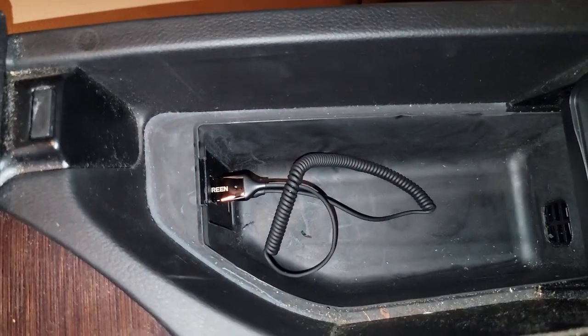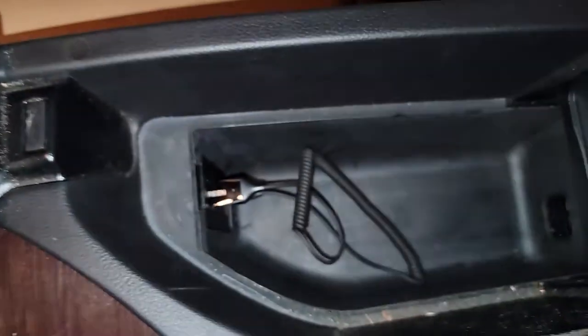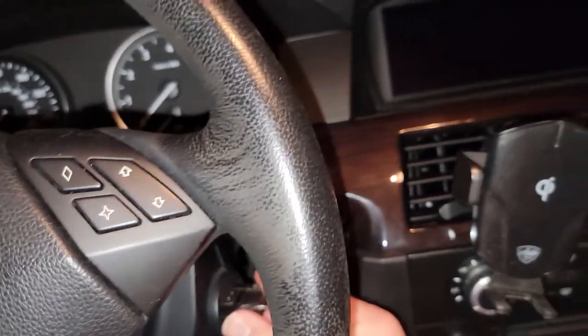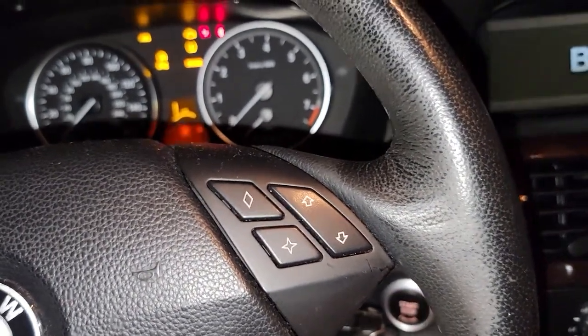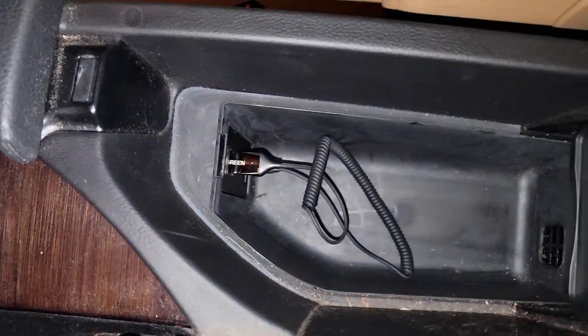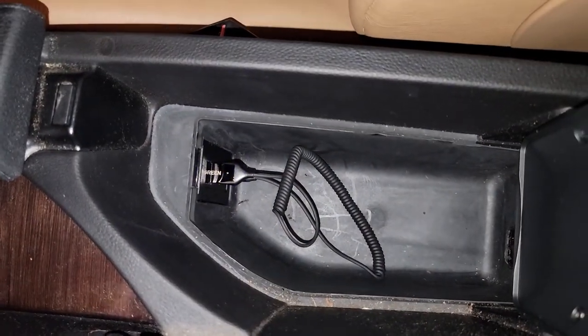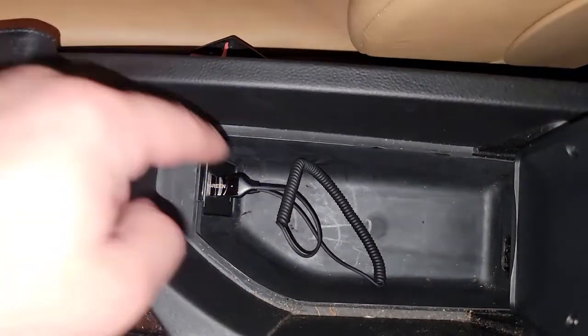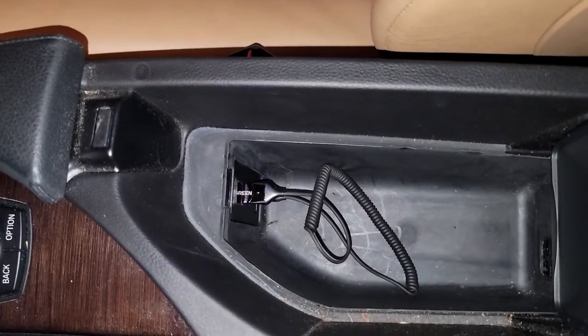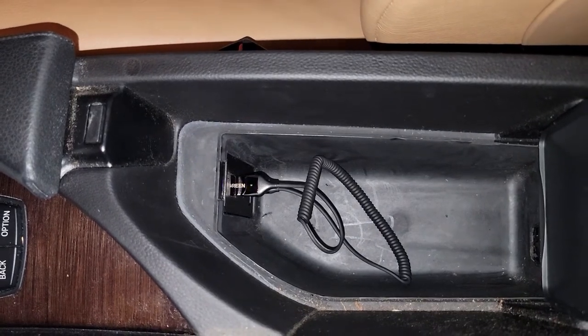Once it's plugged in it will kind of look like this and it will be loose. It doesn't take up a whole lot of space in your center console. We're just going to put the keys in the ignition and turn it on — the good thing about these E60s and E61s is that the USB ports don't turn on until the ignition is on.